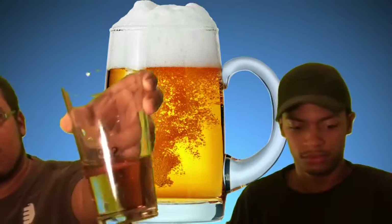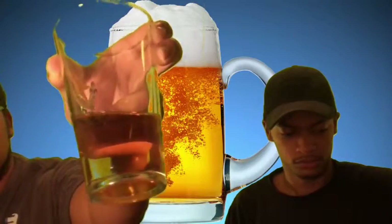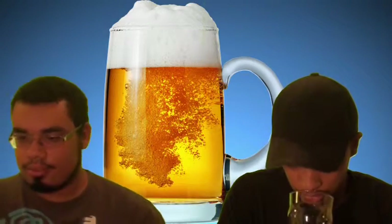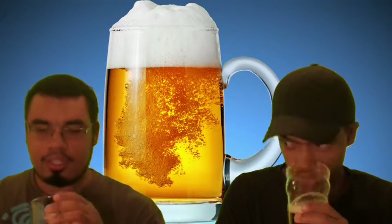So as you guys can see, it's got a nice amber color to it. It's foamy — looks pretty nice. Very citrusy smell, smells incredible. That's cider for you. This is a pear cider called The Pitchfork. Cheers!